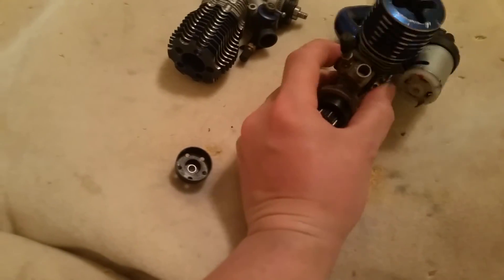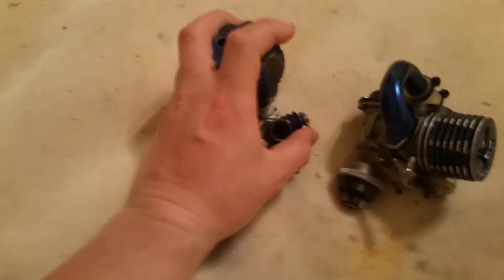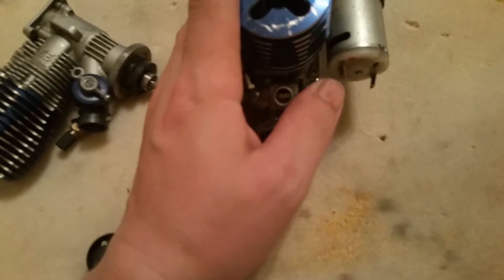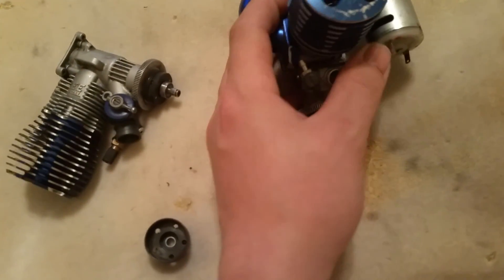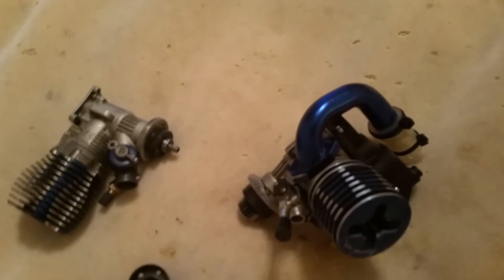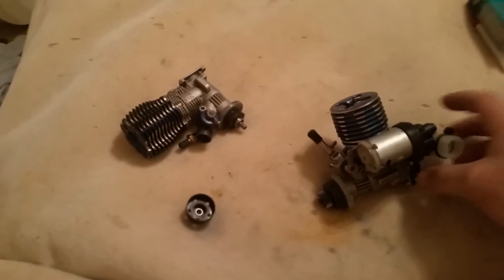That's the biggest difference between a crappy carb and a good carb for a nitro engine in my opinion. You always want to go with a slide carb — it can be bigger, and it's more efficient because it'll completely move out of the way. Unlike the barrel carb — if I completely open it you can still see some of that barrel with the hole in it. I really don't like these, but it's still nice to have an extra one.